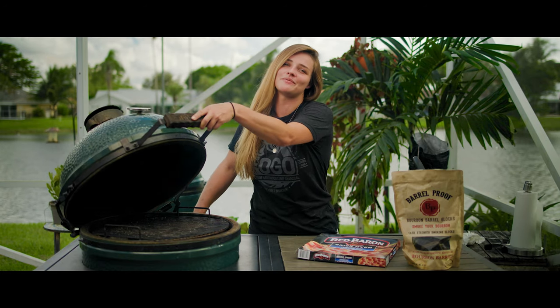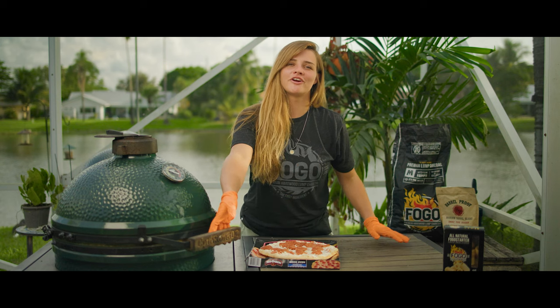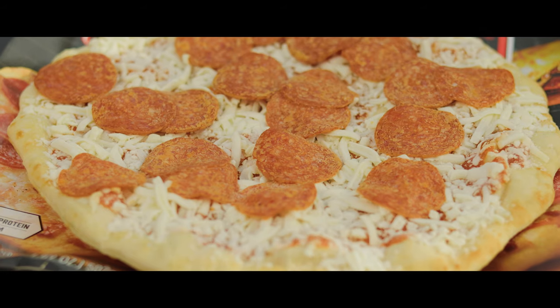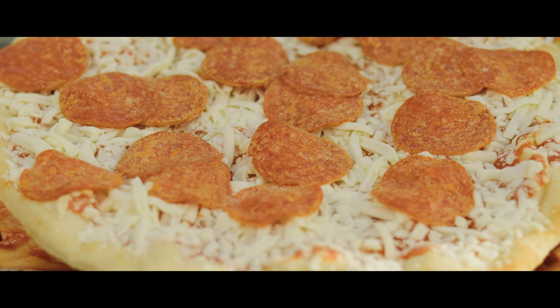I went ahead and put out our plate and our grate. We're gonna cook it indirect. We're gonna let it climb up to 400 degrees. Our grill has come up to temperature and we are ready to throw on our frozen pizza. I chose Red Baron's pepperoni pizza today — the brick oven style.